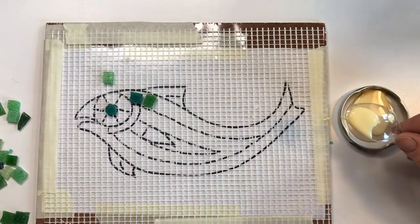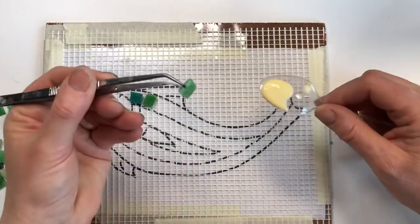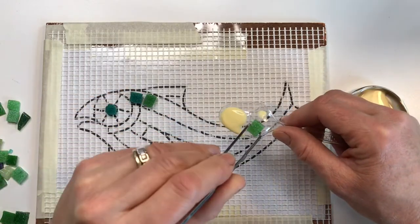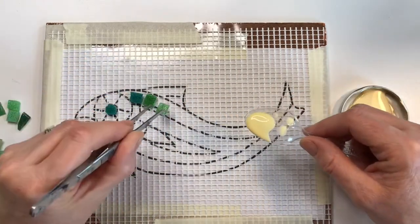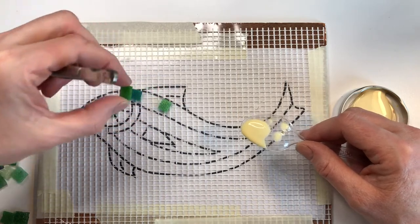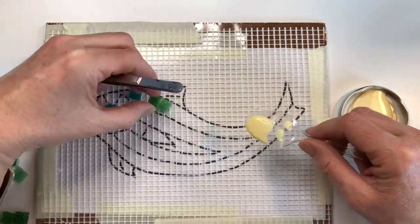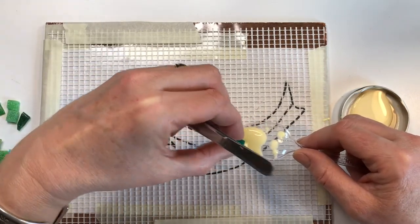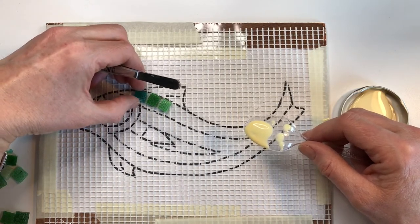I either do that by holding the tile with the angle jaw tweezers and dipping it in the glue, and then if I've got a little bit too much glue I'll just dip it on the back of the spoon and then lay it down. Then don't touch it, pick up another one, dip it, lay it down, and carry on until you've finished the whole design.